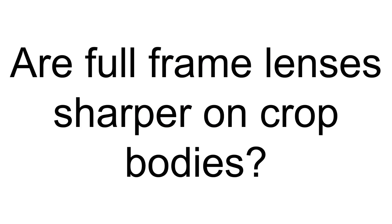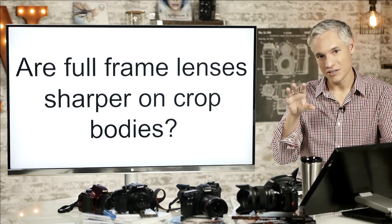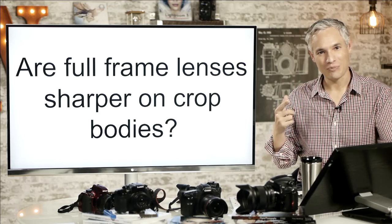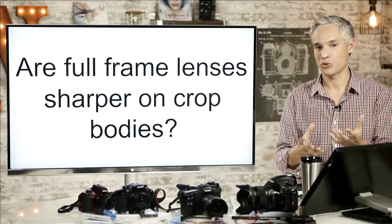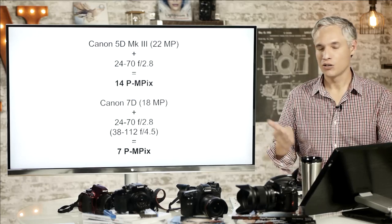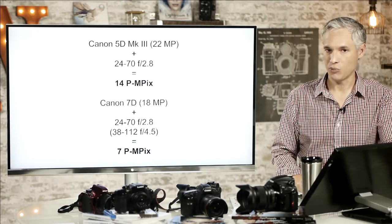Now let's answer the question: are full-frame lenses sharper on crop bodies? This comes up because people notice that the centers of lenses tend to be sharper than the edges. The logic is that by using a crop sensor, which uses just the center part of the image circle, the image must be sharper. We can test this definitively by looking at DxOMark numbers, and I'll show you how to check the sharpness according to DxOMark in just a bit.